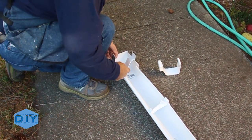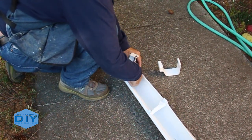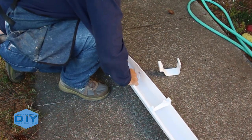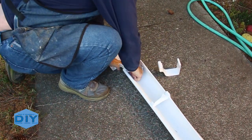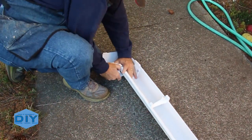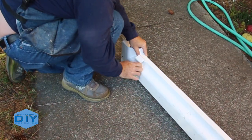These two-piece joiners are really easy to install. They have an integrated seal — you snap the first piece on the inside of the gutter, and then it has a retainer that snaps around the outside that holds everything together. You can put screws in them, or you don't have to. It's up to you.